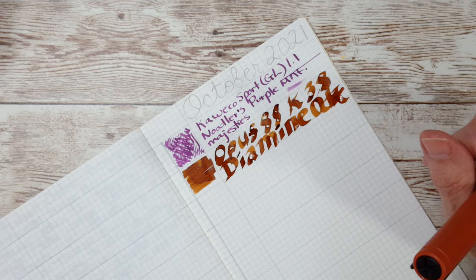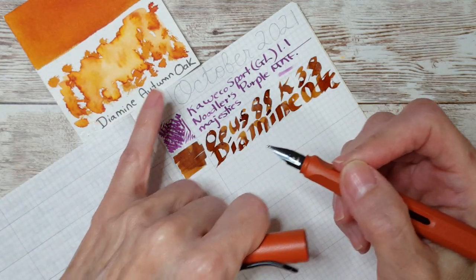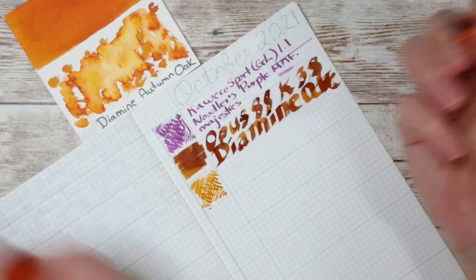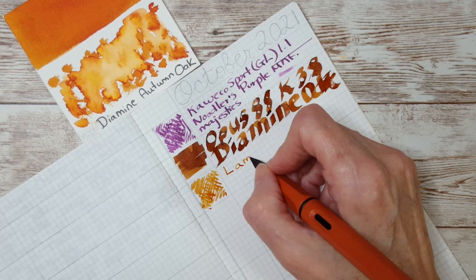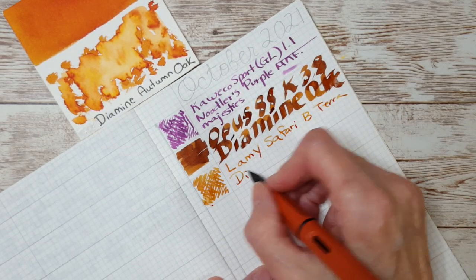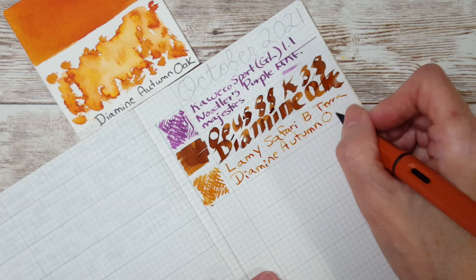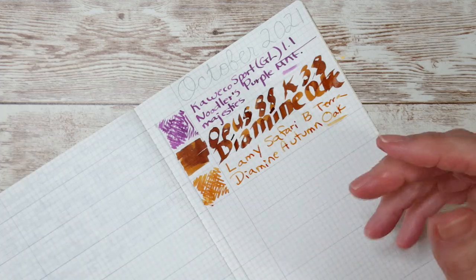Next is the Lamy Safari in Terra with Diamine Autumn Oak — a staple combination. It's really wet; I love this ink. I don't know why I don't have a 30ml bottle — this has to be my third sample I've plowed through. It's a beautiful ink. The lighting is tricky today with all the rain and extra ring lights, but I had to film today to get it done.